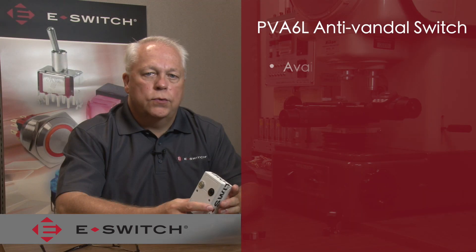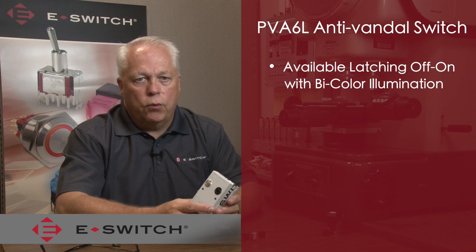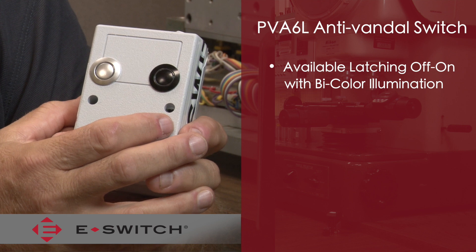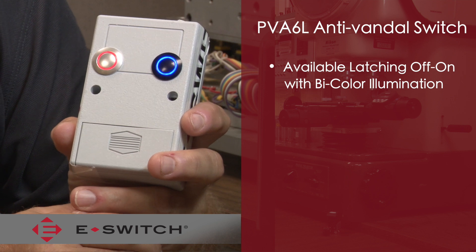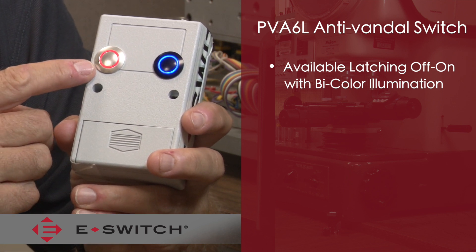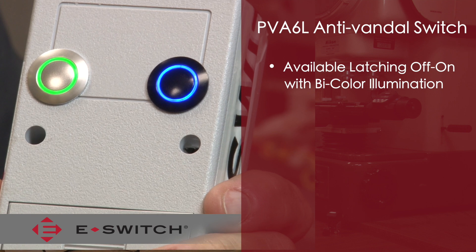The PVA6 also includes a latching off/on version. This latching switch has the LED illumination dependent on the switch circuit. With a single color LED option, when the switch is in the off position there is no illumination on the ring. You actuate the switch and the ring becomes illuminated. There's also a bi-color option on the latching feature — when the switch is in the off position the ring is illuminated red, and when you actuate the switch to the latching on position the ring turns green.